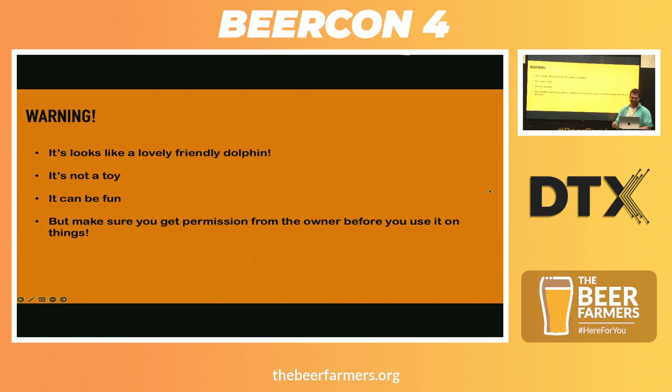We're going to do a warning first. It looks like a lovely friendly dolphin. It looks like a toy. It looks like it can be a lot of fun, and it is. But anything you see, just make sure you get permission from an owner. Because actually, that's illegal. And we don't like criminals.